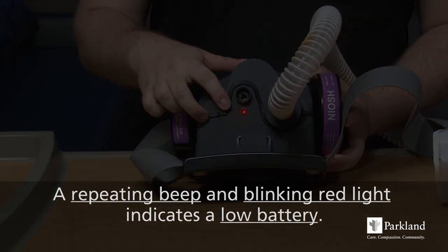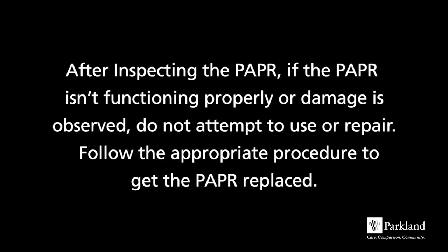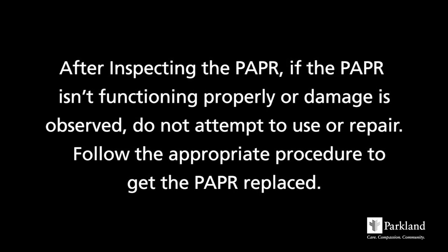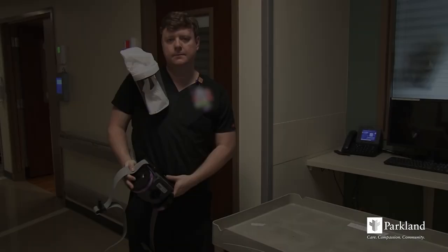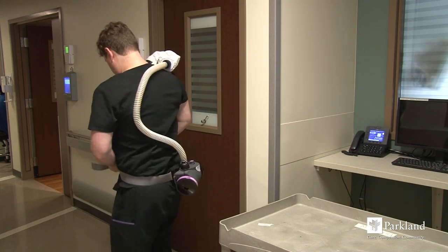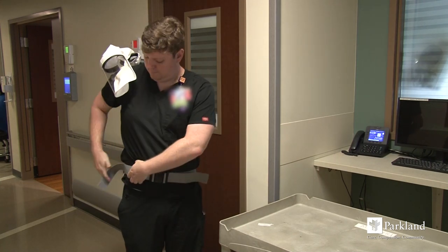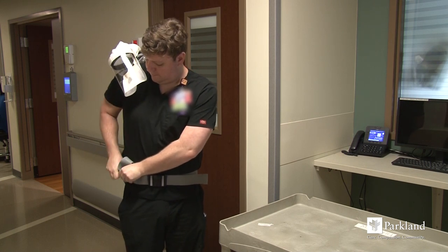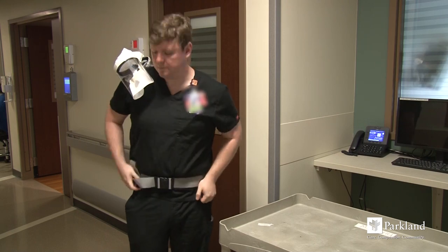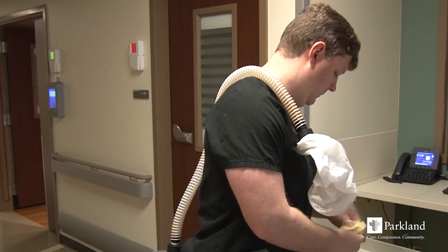Start with clean hands. Place the belt with blower attached around the waist, with the blower positioned on your back. Snap the buckle closed, adjusting the belt by pulling the straps until snug. Tuck excess strap into the waist belt to avoid contamination. With the air hose and hood connected, drape over your shoulder to keep out of the way while applying your contact gown and gloves.